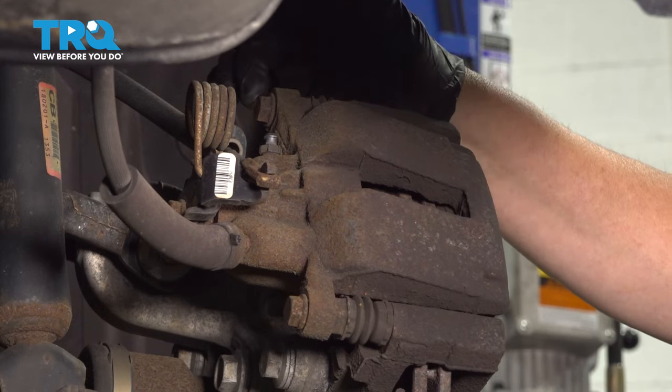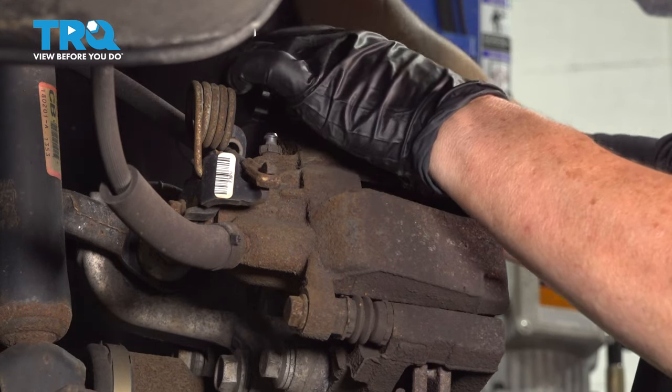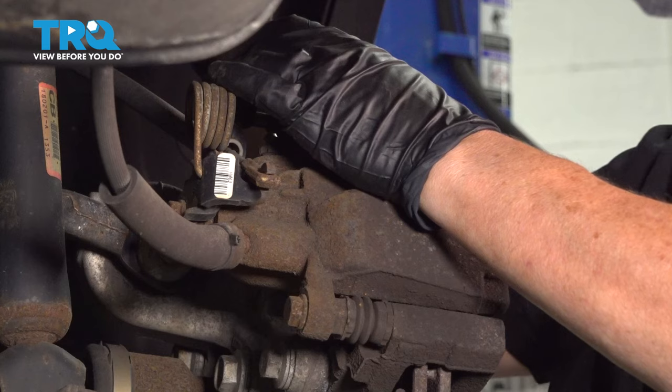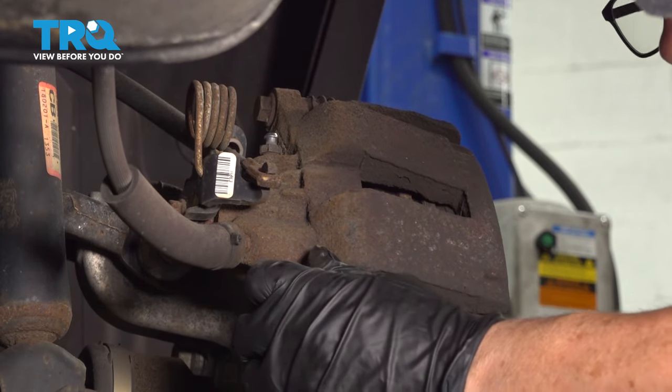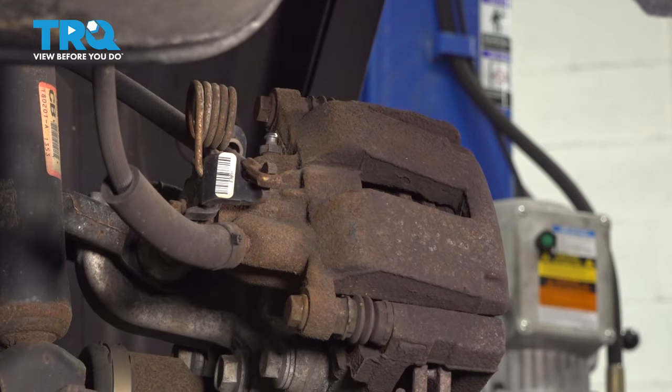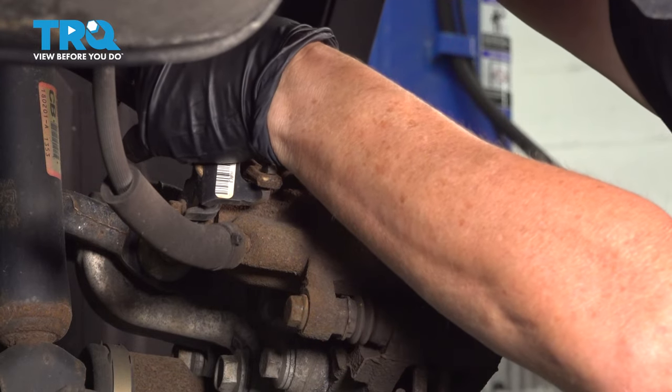Now we're going to take the caliper off the bracket — two bolts with a 13-millimeter wrench or socket. I'm going to break them first with my wrench, then use an electric gun to spin them off freely.